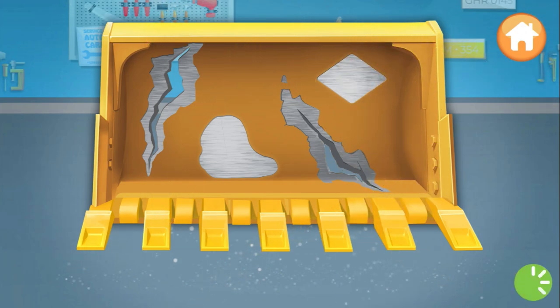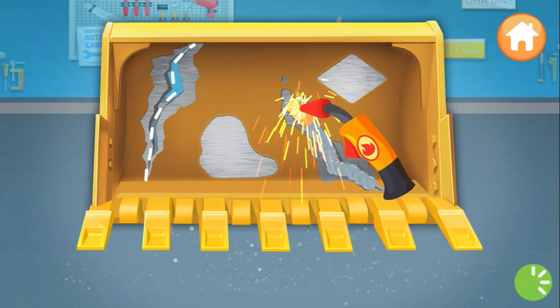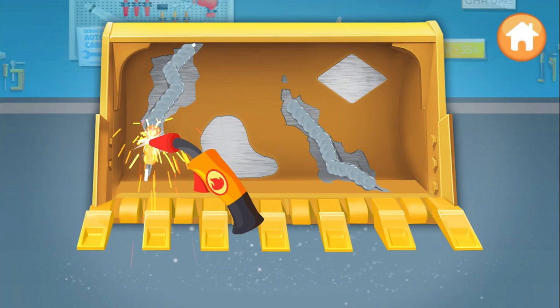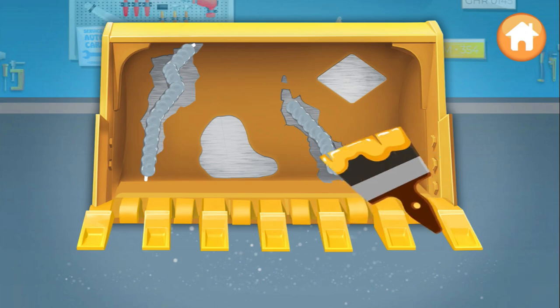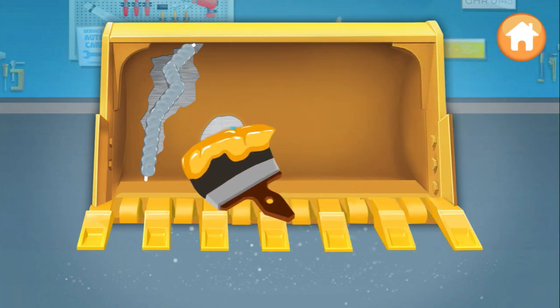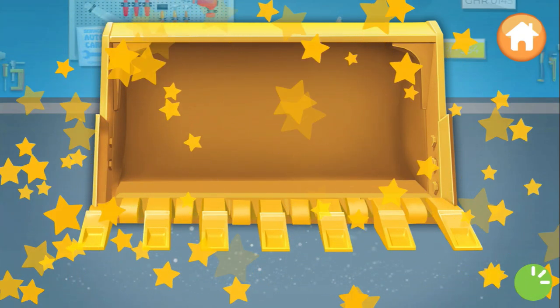Weld the cracks. Move the tool along the cracks. Super duper! Wonderful. The only thing left to do is paint. Keep going. You solved the problem.